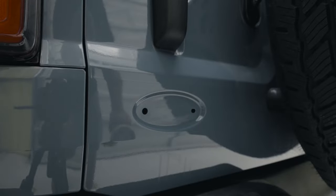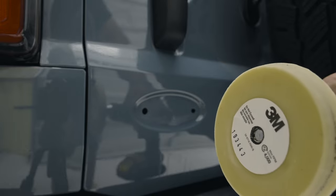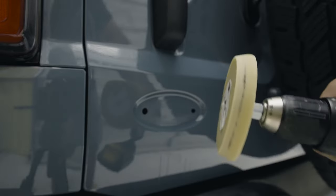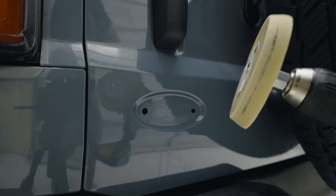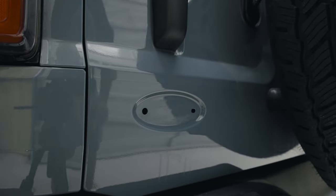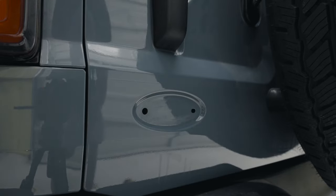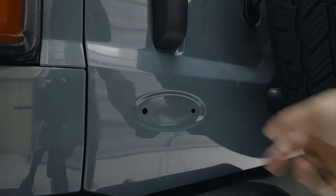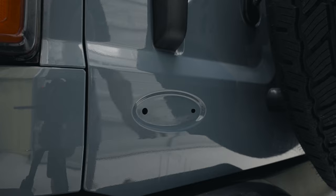I've got all the adhesive off. I used one of these 3M adhesive removal wheels that you put in your drill — I'll link that on Amazon for you. These work really well to get all the excess adhesive off when you debadge stuff on your vehicles. I didn't have any Goo Gone, so I just used some isopropyl alcohol and some cotton balls — it breaks up the adhesive and you're able to get the rest off.